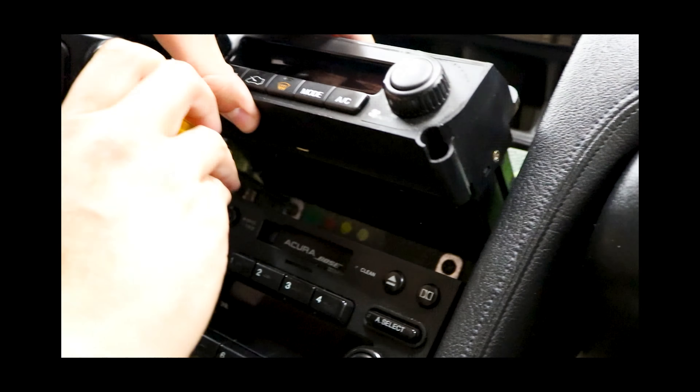We know Bluetooth works, but what else do we have? We have aux, standby, HD radio, USB front, USB rear, iPod, and Bluetooth audio. Now the cool thing about this radio — let's go to HD radio. We'll turn it down to avoid copyright issues, but it works. Our seek button actually works like it's supposed to — you're seeking through different radio stations. And not only that, if you like a radio station, hold down one of the presets and you've stored that station, which is amazing.